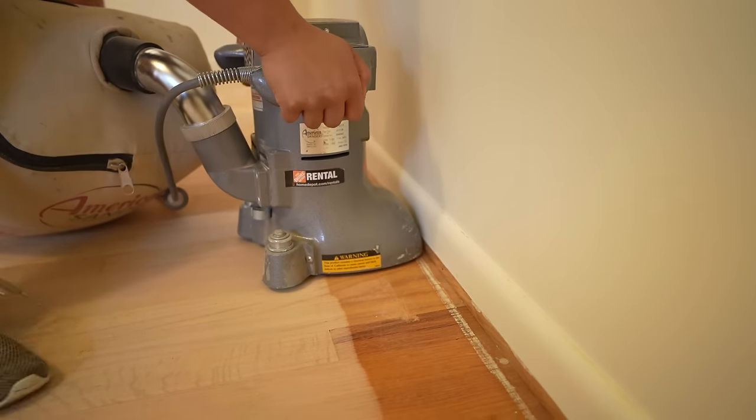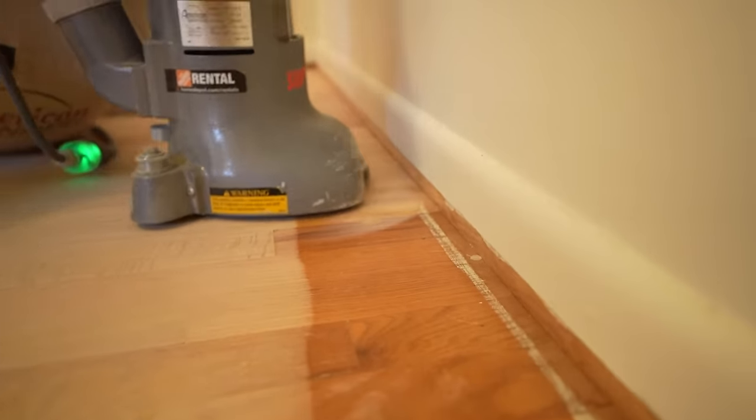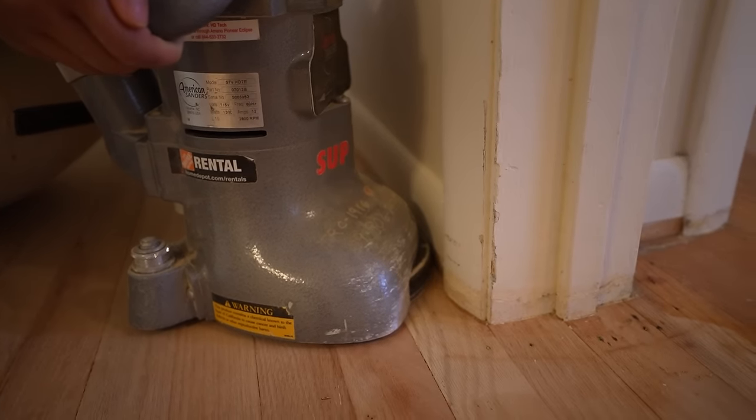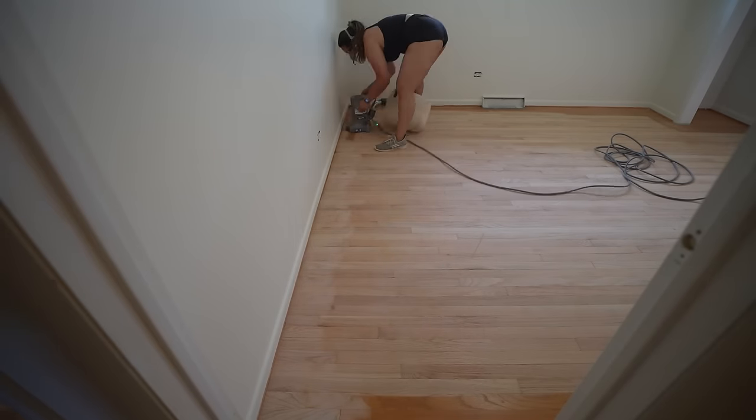Turns out it wasn't that scary, but it definitely was a full body workout. Grant and I had to tag team the rest of the rooms, switching off every 10 or 15 feet or so. It was so satisfying seeing that amber color completely disappear — we just kept telling ourselves, just keep sanding.